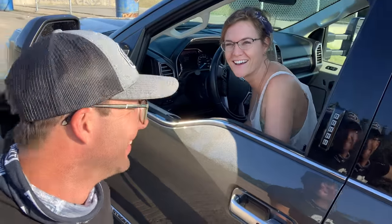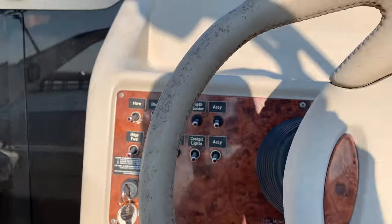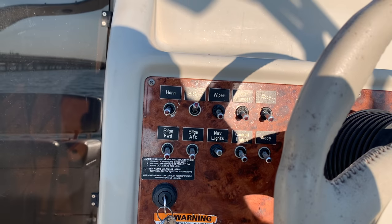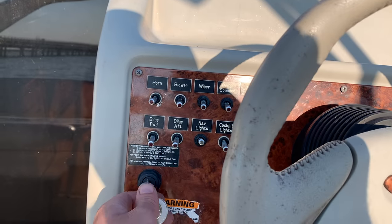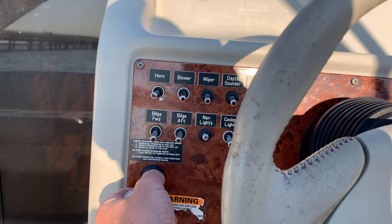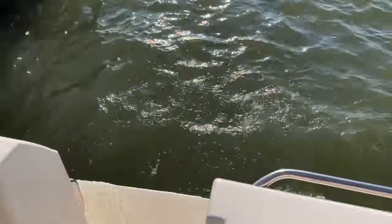Guess I should put the camera down and get on the boat — it's time to be captain. We'll get the blower going. The blower's been going for a minute, so we're going to turn it off to have less draw on the starter. Fire it up — the boat sounds good.